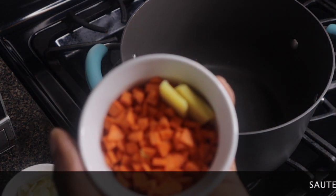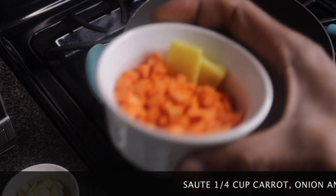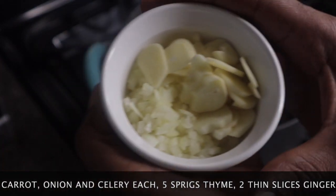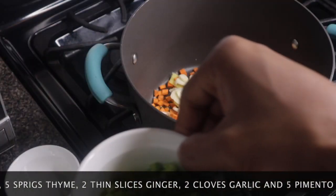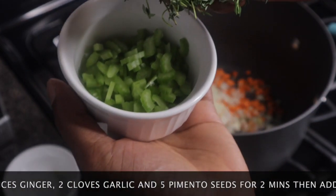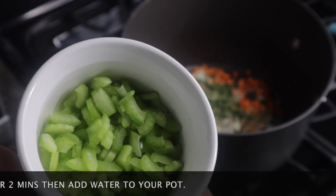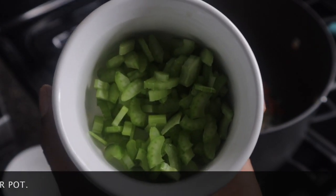I'm going to add my ginger and some carrot — about a quarter cup of carrot. Then I'm going to add some onions and some garlic. Then I'm going to add some thyme — about five sprigs of thyme — and I'm going to add some celery. Celery is optional; you don't have to add celery to your soup, but I like to cook fish tea with celery in it.